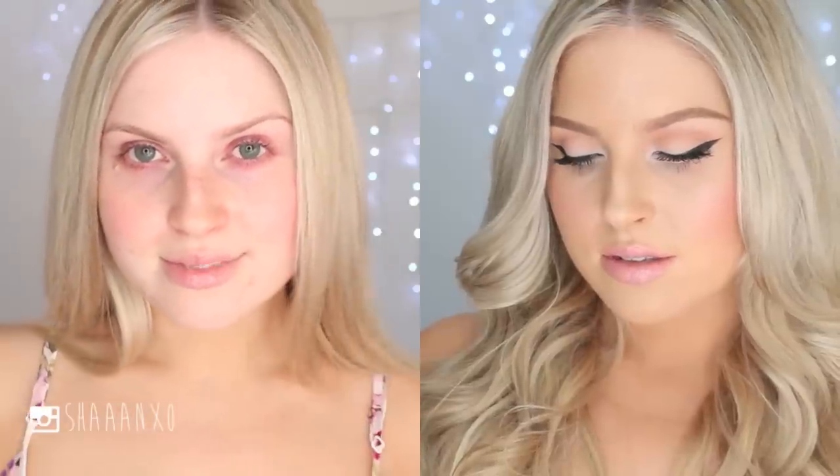Hey everyone, today I am bringing you a hair and makeup two-in-one video on this really fresh and radiant makeup look. It was based off a picture I saw of Candice Swanepoel — it's just really beautiful, fresh, and actually really simple and easy to do. So hopefully you guys enjoy this tutorial.